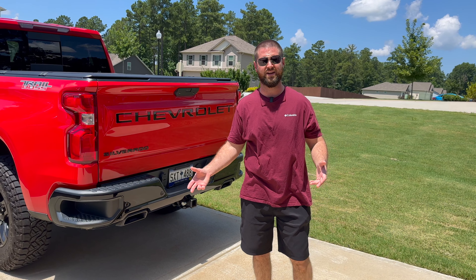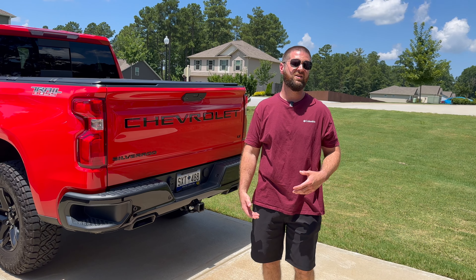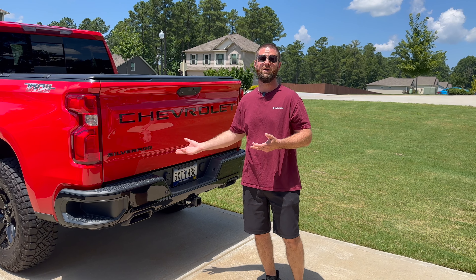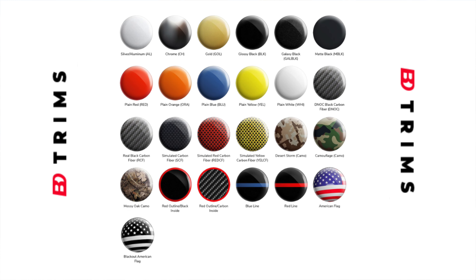There's tons of these letters out there. Why did I go with this brand? I just did a little bit of research and they were rated pretty high, and so far I love them. They've got tons of different color options on their website. I went with the gloss black because I wanted it to match the bumpers, and it just kind of blends in with the truck.